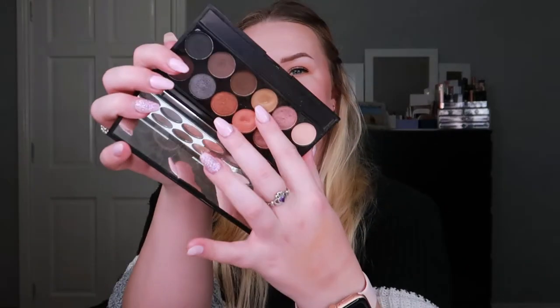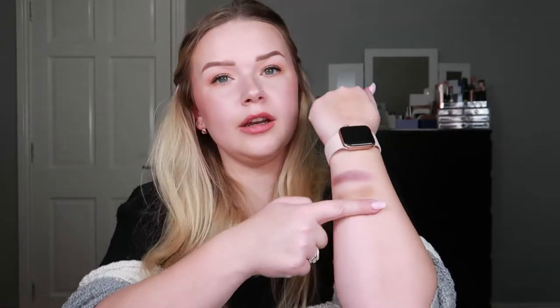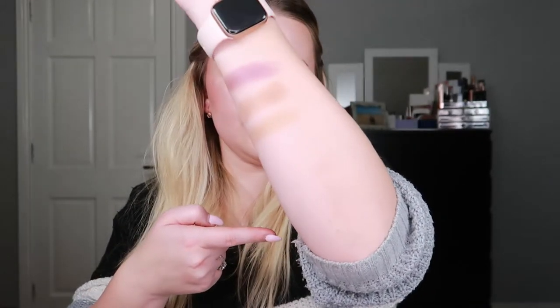Then a different palette — the Sleek Also Special palette — got rolled in and I rolled in shade nine, a very pretty transition shade. Here's a swatch — subtle and beautiful. Nothing more to add, just a nice transition shade.